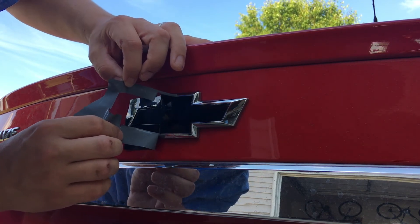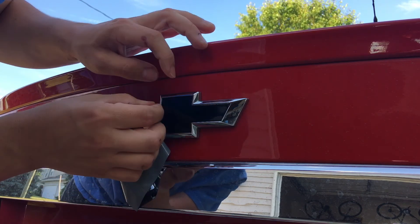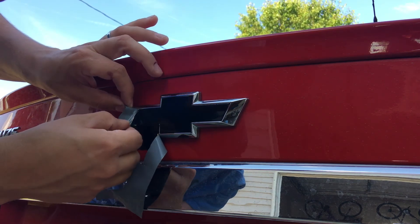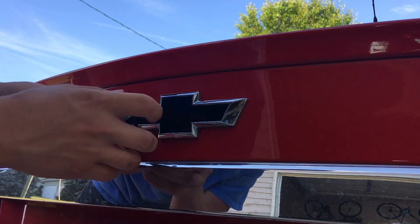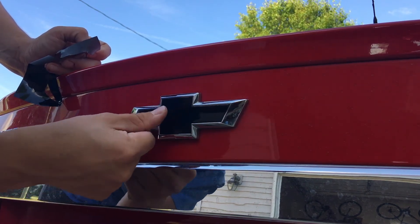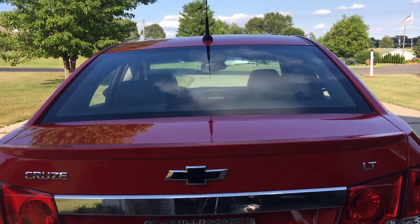Just peel it all the way around like that, then lay it down and run your fingernail in the track a little bit. And there you go — a perfectly blacked out emblem. Looks great!